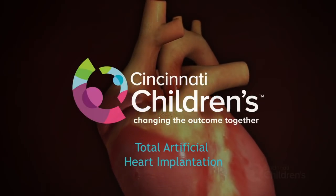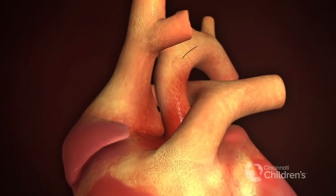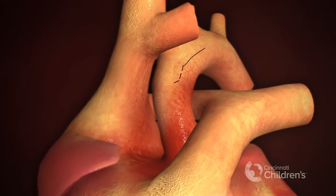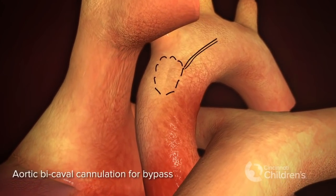Total artificial heart. Cannulation for bypass.